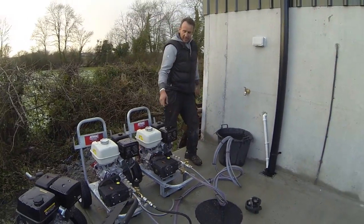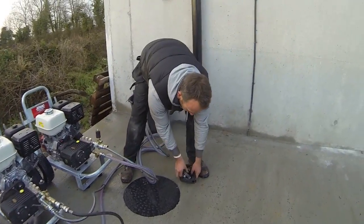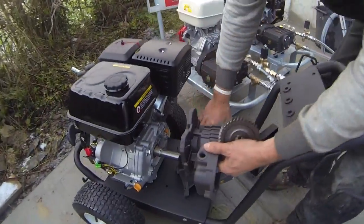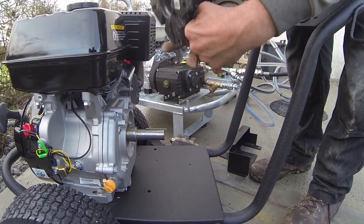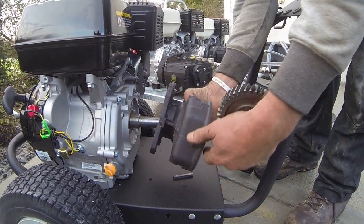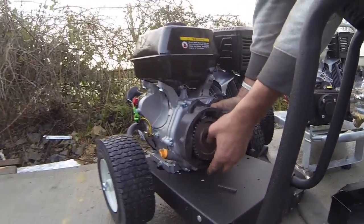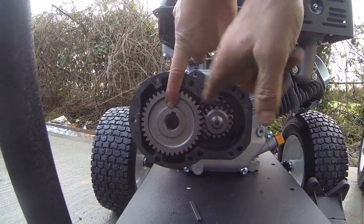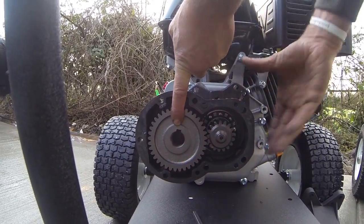Let's explain the difference and the advantages between the gearbox system and the belt drive system. I'll show you what the inside of a gearbox basically is. This part here is the bit that slides onto the engine, and this part here is the pump. It basically works the same way as the belt drive, but it's all encased inside an oil bath. It's actually a 2.2 to 1 reduction.